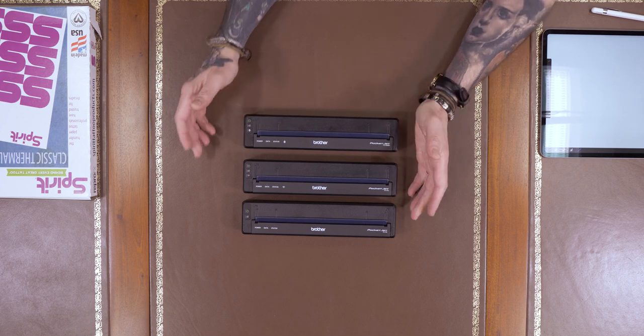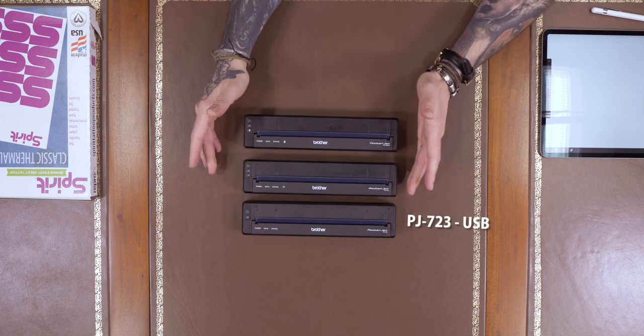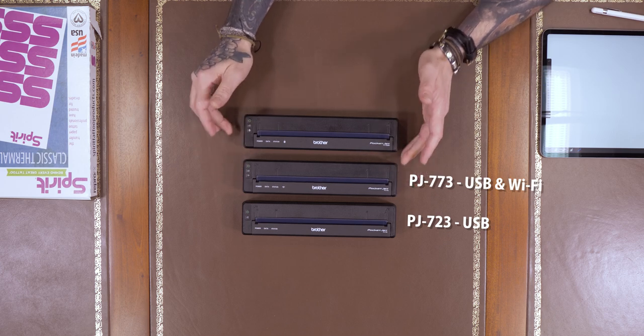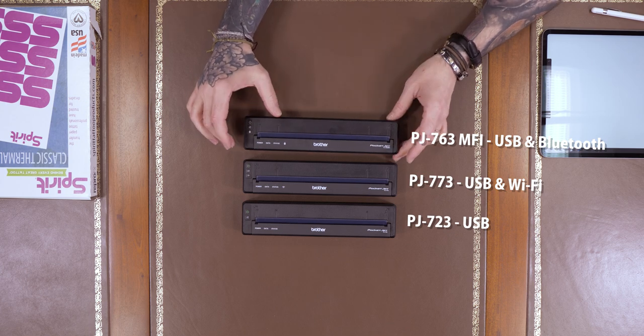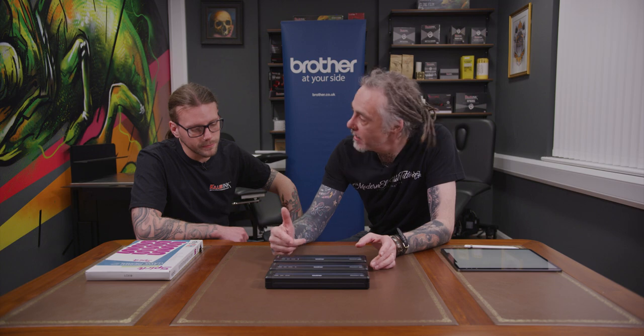So that's the 773. The final model is the 763 MFI. The MFI stands for Made for iOS, which means it should work with your iPhone and your iPad. Now we've got the three: the 723 USB only, the 773 USB and WiFi, and the 763 which has USB and Bluetooth. I think this is the preferred way of connecting to these printers.